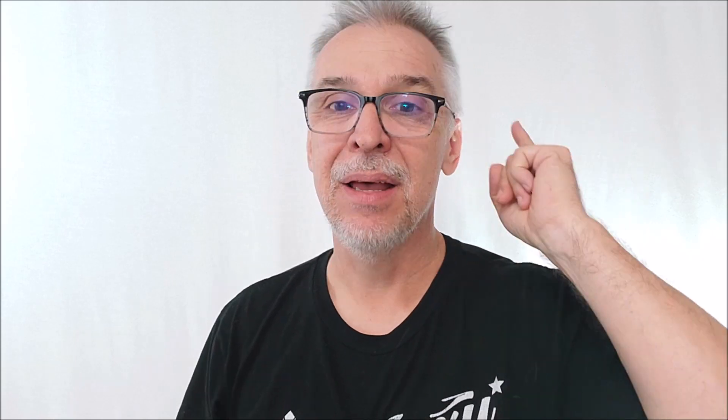They just put out some incredibly killer stuff. Now, of course, shipping on some of these things tends to be a little expensive because they're coming from across the way. And today is no exception because this is a master cups and balls set. Right now it's on sale for under $100 — it's $99. I think the retail originally is $130. They don't have a whole lot of these; they're only going to sell less than a thousand to the public. And then once they're gone, they're gone.